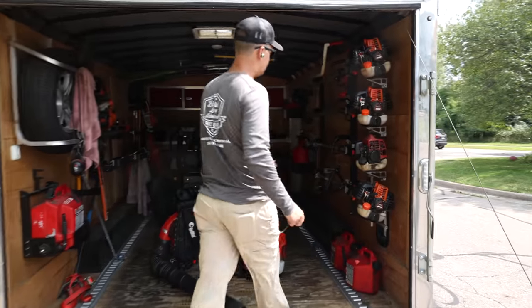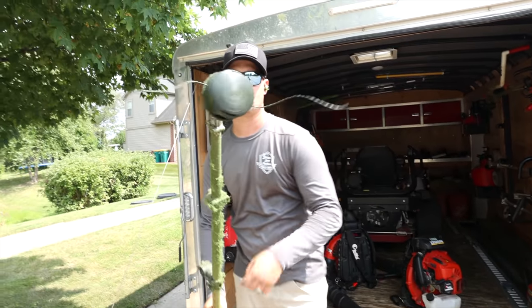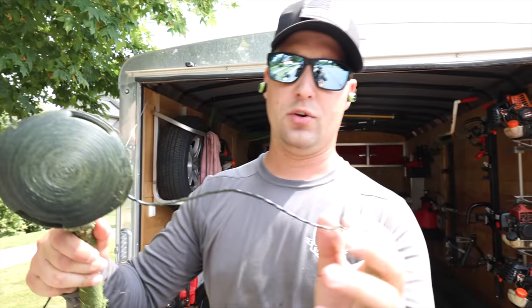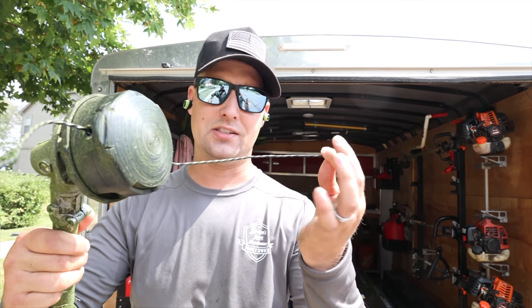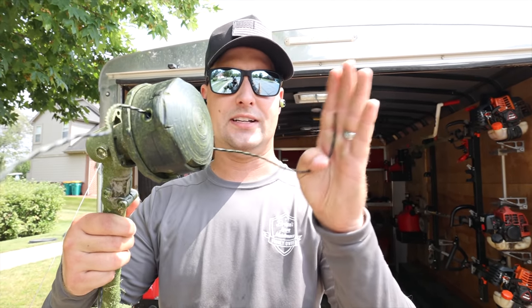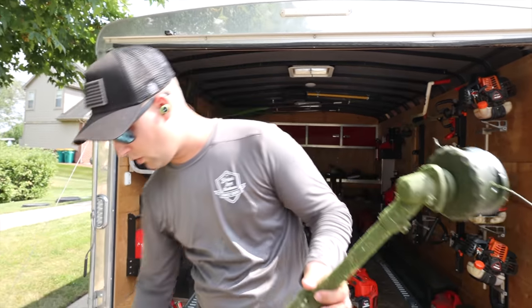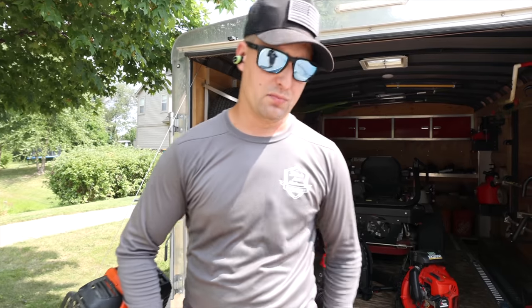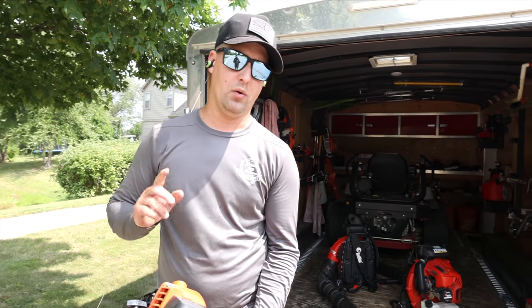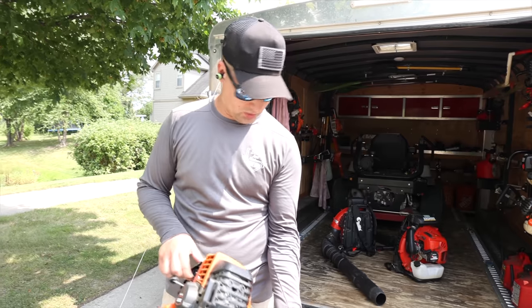All right guys, let me do this really quick. I want to show you guys the Echo 2620 trimmer — this is equipped right now with that Black Diamond, just to show you guys. By the way, I'd love to hear what you guys are using down in the comments: Oregon line, Vortex line, Steel line, Husqvarna — they all have their different lines or titaniums. This is just Echo Black Diamond. I've used it for about four or five years now and I just feel like it cuts the best. The 0.95 is a little brittle, that's why we rock the 0.105. We've got a little patch up here that we need to finish up — let me show you guys it in action.